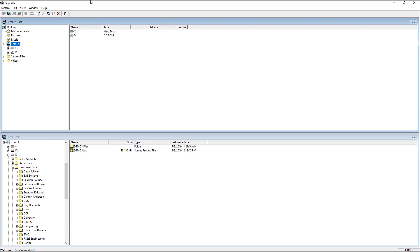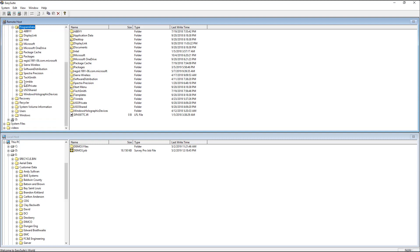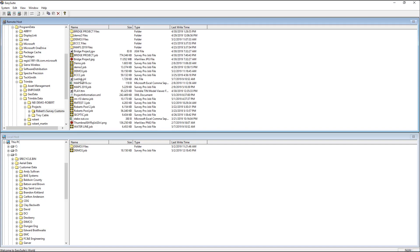If I go to C drive, Program Data — that's the hidden file folder I was telling you about — you go to Program Data, you go to Trimble, and you go to Trimble Data. Mine's a little disorganized because I've been bouncing back and forth between 2018 and 2017 to do videos for you guys. But if I go to Projects and look under my survey customers, you're going to see I've got a whole bunch of files.